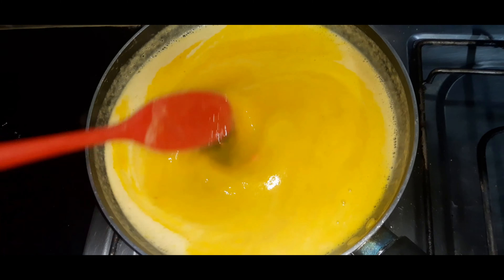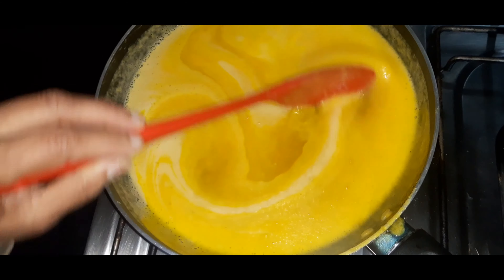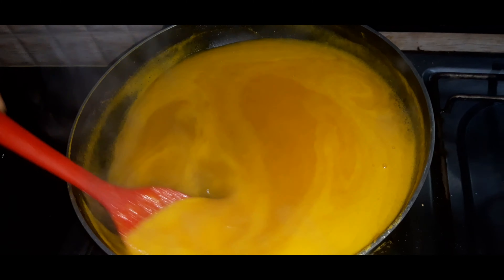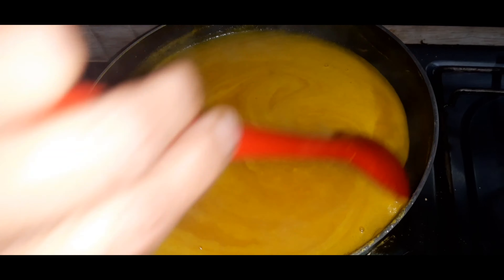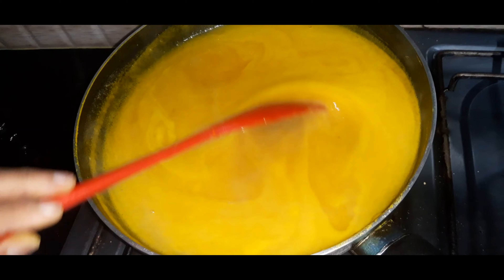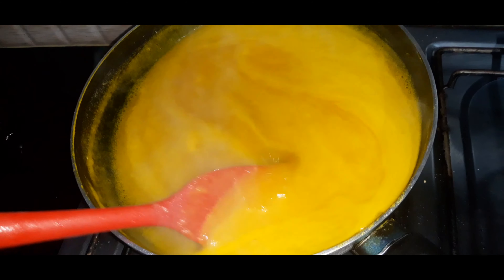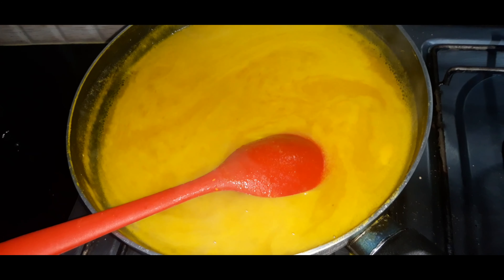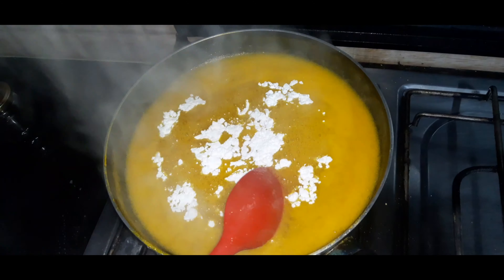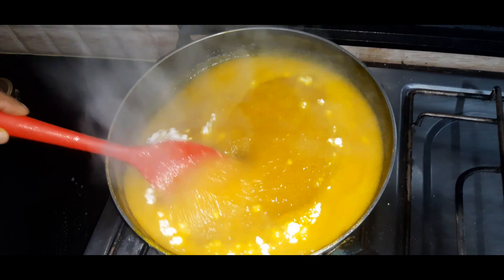We will put it in the fridge and make some juice, to make sure this is clean. We will need a good time for 5 to 10 minutes.